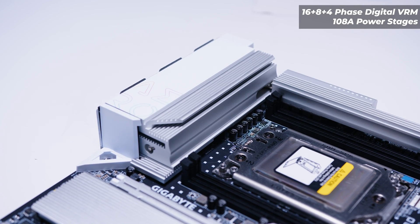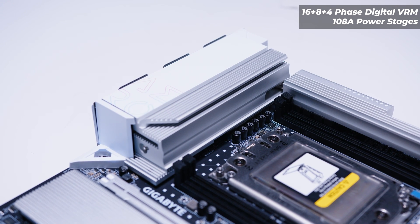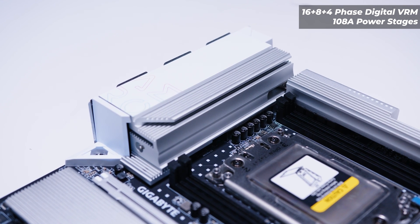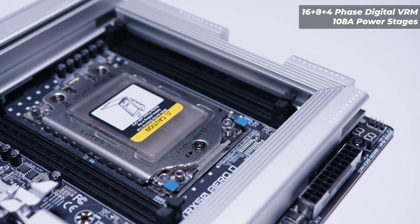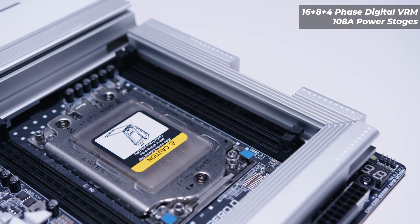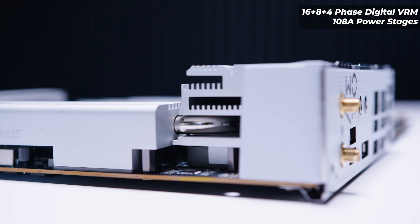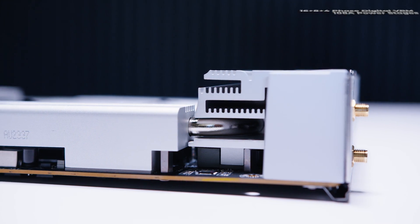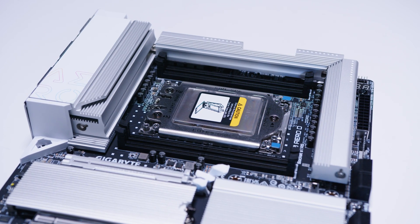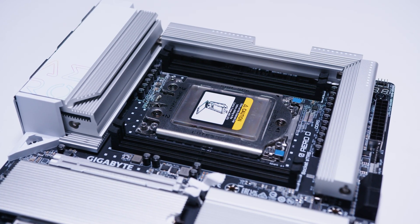For the VRM layout, this features a 16+8+4 digital VRM layout with 108-amp power stages. All of the top of the board is basically one giant heat sink to help dissipate all of the heat from the VRM. There is also a heat pipe that connects all of the heat sinks together for more efficient thermal transfer.